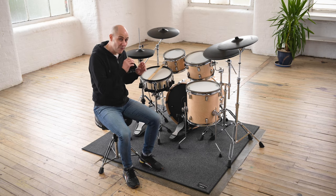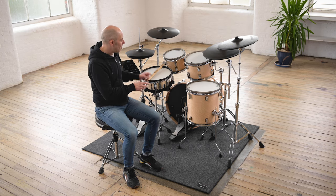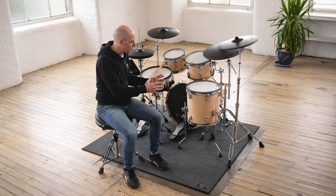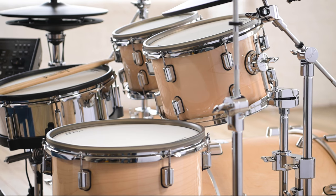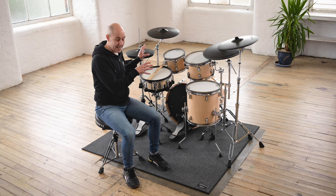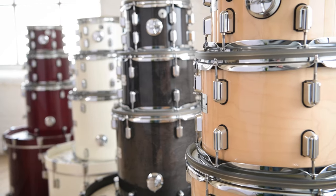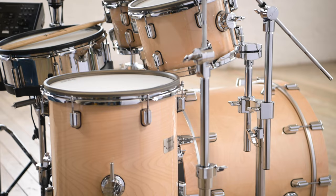Let's talk about the first thing that we see with this kit and that is the drum shells. These are real hardwood drum shells without plies of maple, finished in a gloss finish to make them look really bright, luxurious, and really high quality. This is the natural drum set, which means it's got no colour staining at all, but we actually have four colours available with the VAD 706 series. These shells are wooden drum shells, but there is no acoustic sound to them whatsoever.